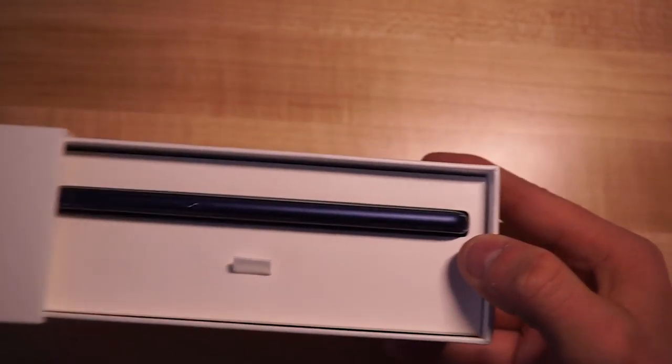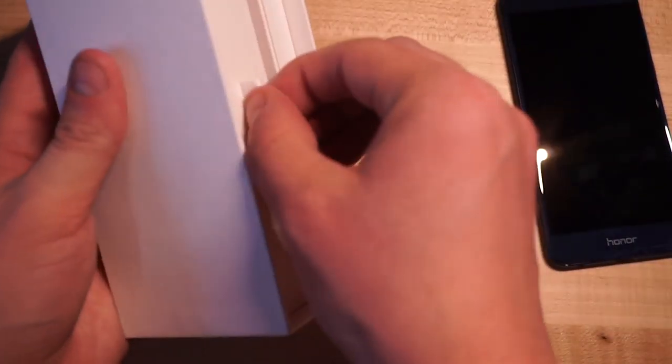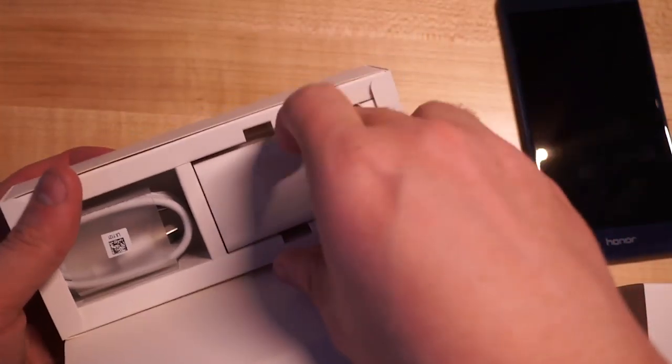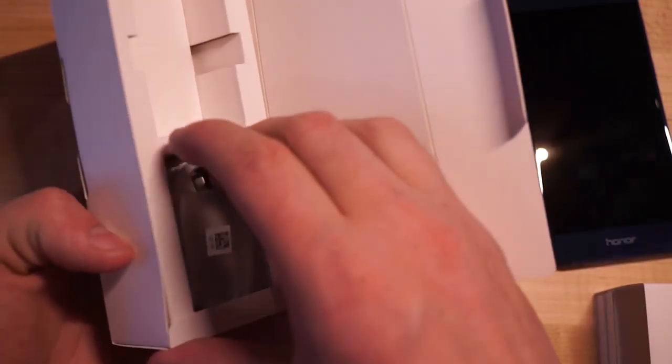So we're going to go ahead and unbox it. We have the blue color here — they also offer it in black and white. We'll take the phone out right here and set that aside for a quick second and pull out everything else. Apologies for that background noise — we're in our hotel doing our unboxing, as you typically do when you're traveling.